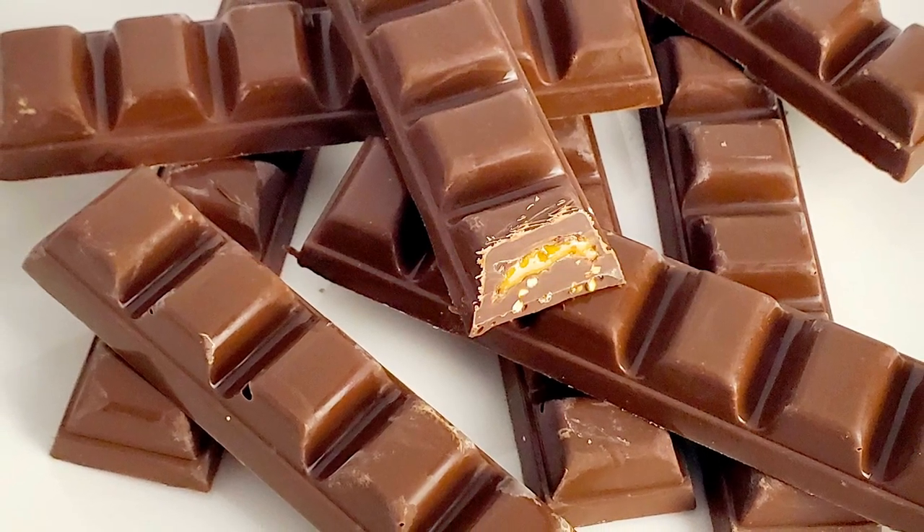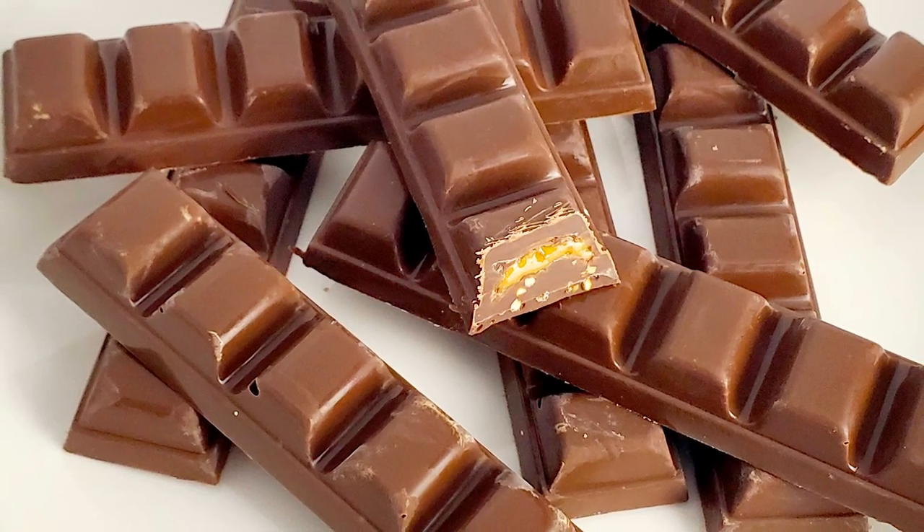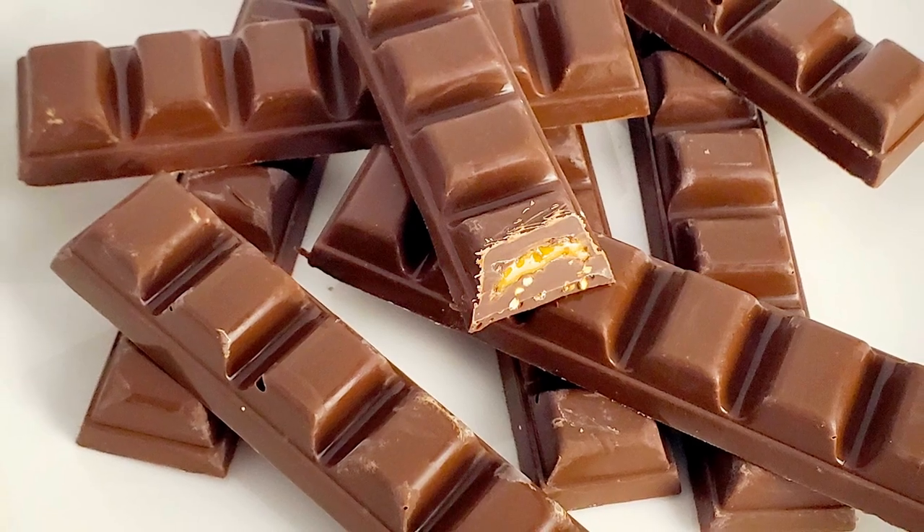Tonight, I'm going to show you how to make a Feastables Peanut Butter Chocolate Crunch Bar. Stick around! Greetings, my confectionery compadres, and welcome to Randy Makes Candy, where I help you make tasty treats that people love to eat.